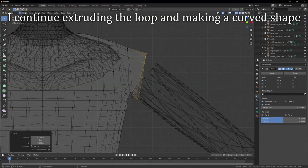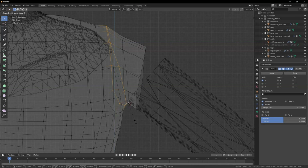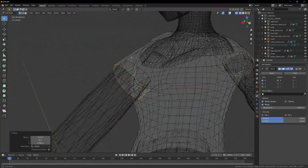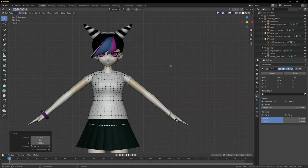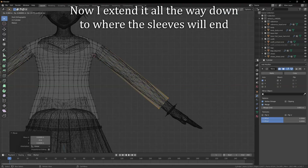I continue extruding the loop and making a curved shape, extending it all the way down to where the sleeves will end.